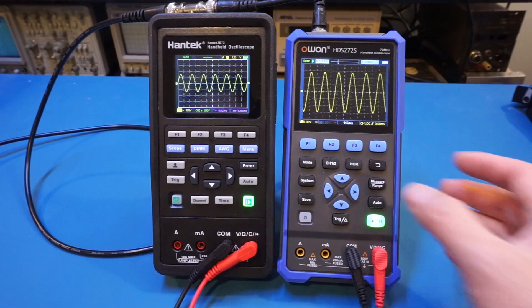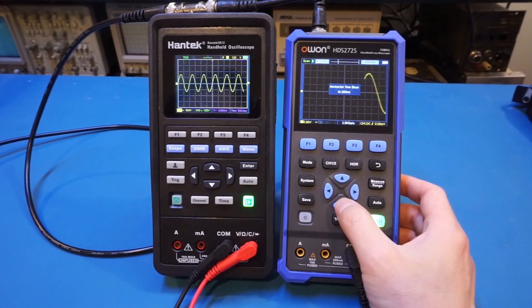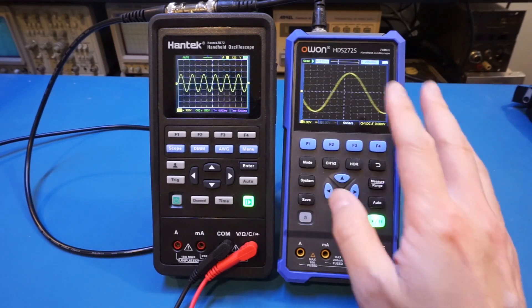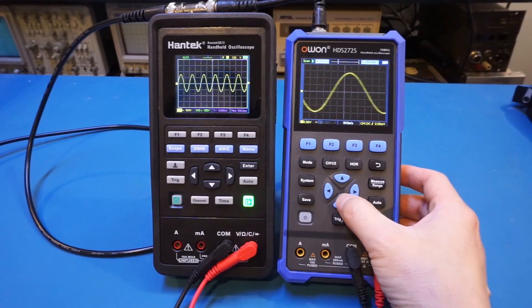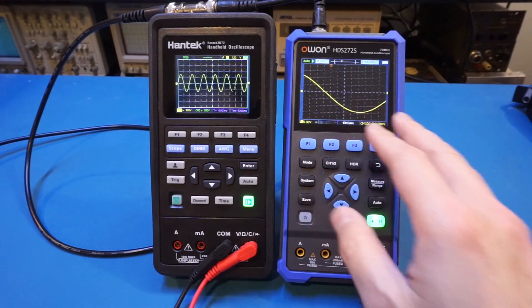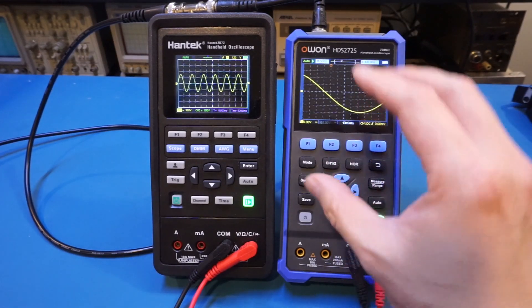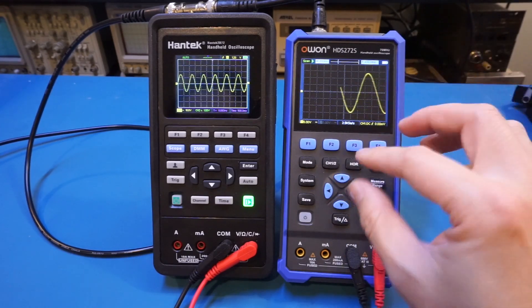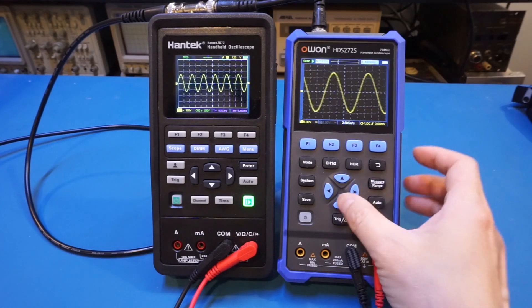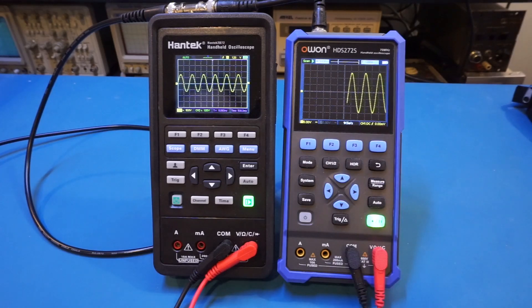Let me quickly demonstrate this behavior. On the O1, let's change the horizontal time base — 200 milliseconds, 100 milliseconds — and as you can see, we're still in roll mode. As soon as I change it to 50 milliseconds, you'll see that the signal gets properly triggered. So clearly, between 50 milliseconds and any time base above that, that's where you see the mode switch between roll mode and triggered mode. That is something unique to this O1 meter, and there's no way to manually control it.